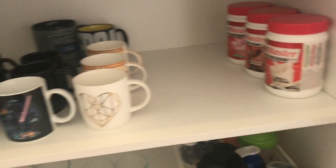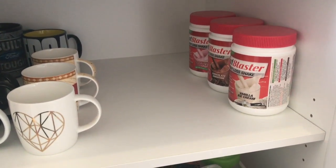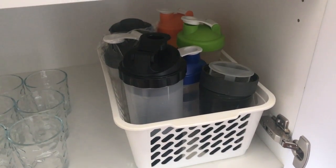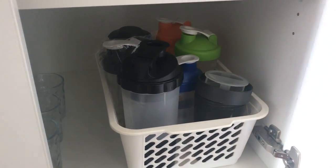In this cupboard here we have all of the cups and mugs, some replacement shakes, and then at the bottom we've got our glasses. And then that's all Michael's milkshake makers or protein shaker containers - I don't know what they're called, I hate them, whatever they are.